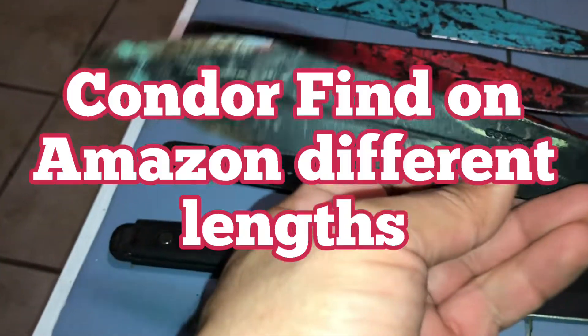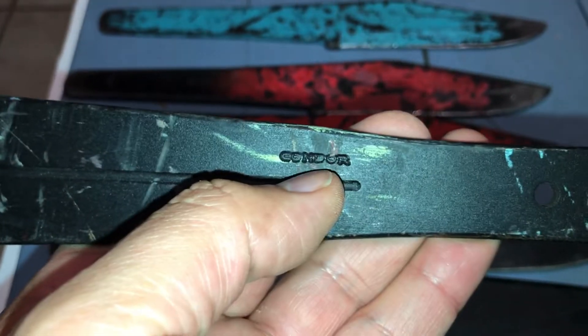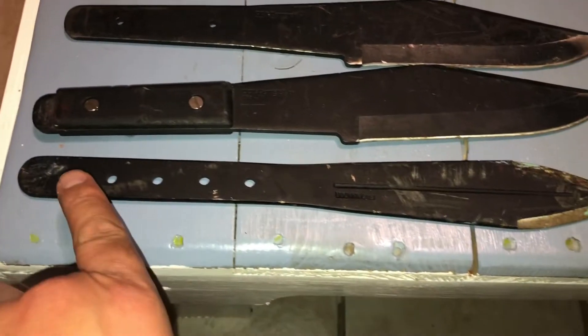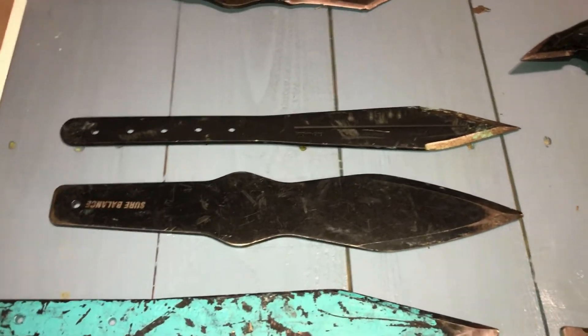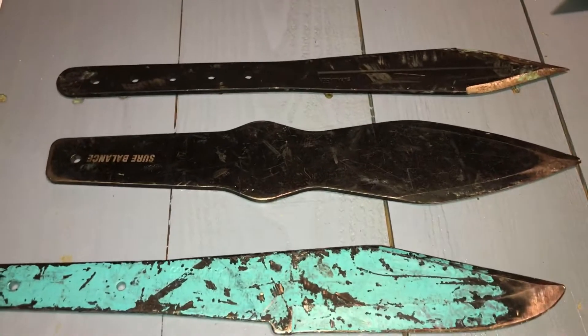This next one is a Condor blade. It's a bit long and lanky compared to the others — not a fan. The design just doesn't do it for me. If I had a local knife person looking for knives, I'd sell them these two and the smaller ones, because I just don't like the designs.